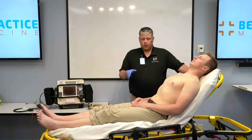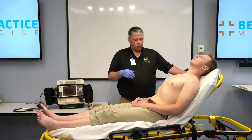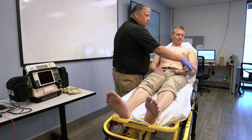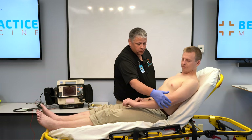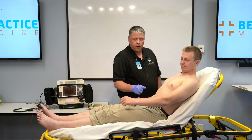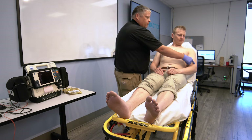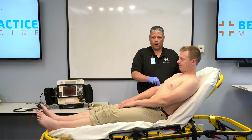A few things about limb lead placement in a 12-lead — there are only a few rules to adhere to in order to obtain a diagnostic quality ECG. Number one is you want to make sure that your limb lead is on the limb, between the shoulder and the wrist. You do not want to put them over bony prominences, such as the elbow, or over large muscle groups, as that will increase the amount of artifact. I'm going to identify this area to place my left limb lead, and place my right limb lead in a symmetrical location on the right-hand side.